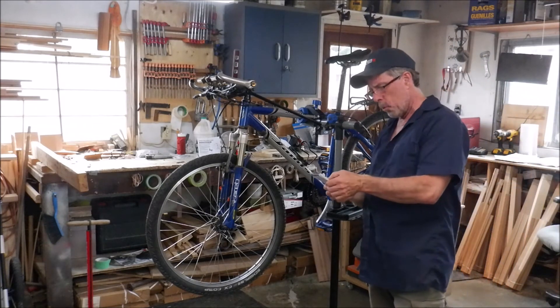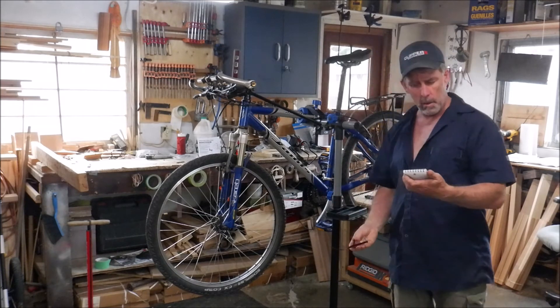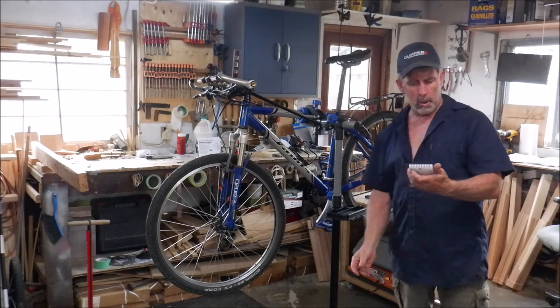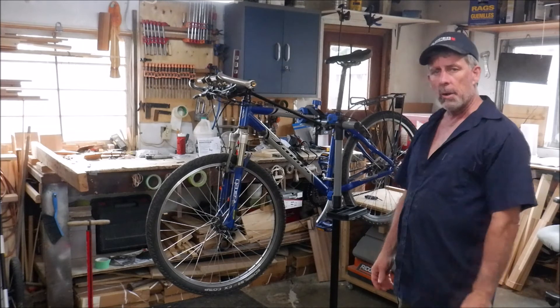I just realized I never mentioned the name of the bike stand. It is the DOCRED — D-O-C-R-E-D — the DOCRED Bike Repair Stand. Total weight is 7 kilograms, which is about 15 pounds. And like I said, the link will be down below.